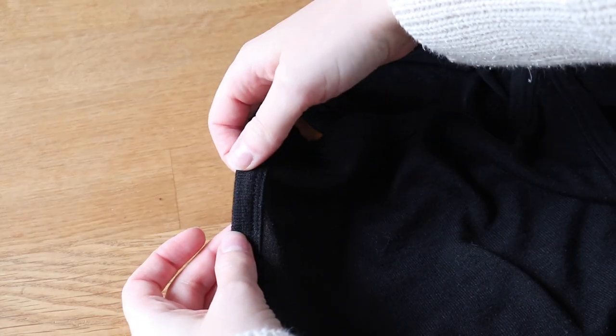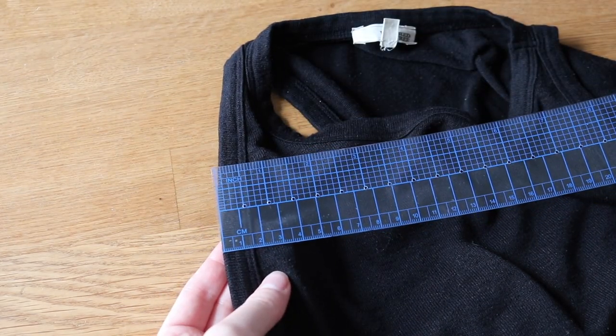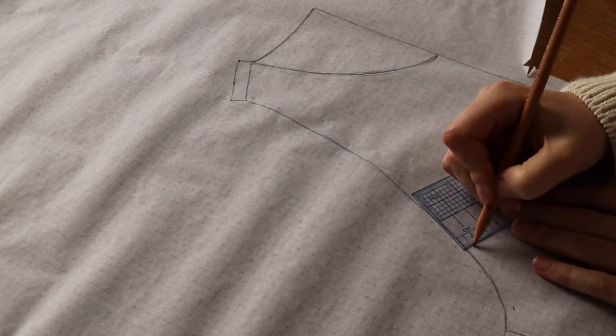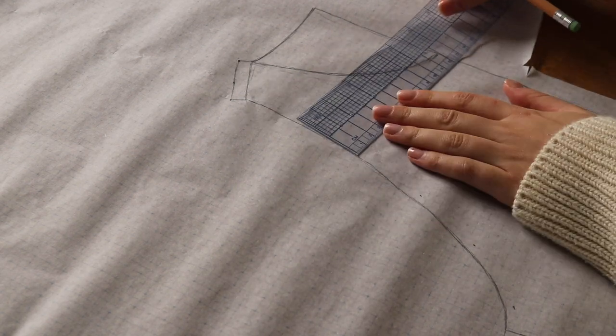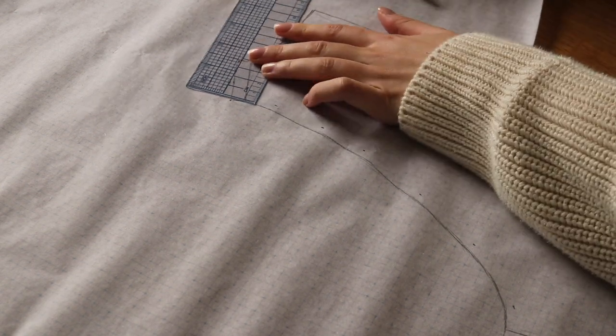The original top has binding around the neckline and armholes, so I'm going to take away some seam allowance from those areas because I don't actually need that much fabric there. I'm taking away 6 millimeters or about a quarter inch, which will still leave me with enough seam allowance to attach the binding.